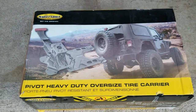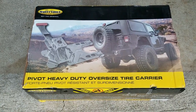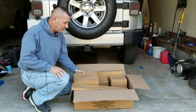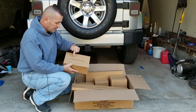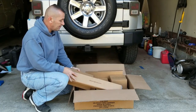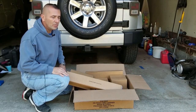It's supposed to be a simple install — no drilling, just unbolt the old one and install the new one. We'll see how it goes. We opened it all up; it's got about nine different parts. Each box is labeled with what the part is — adjustable tire mount A, brake light mount, adjustable tire mount B.